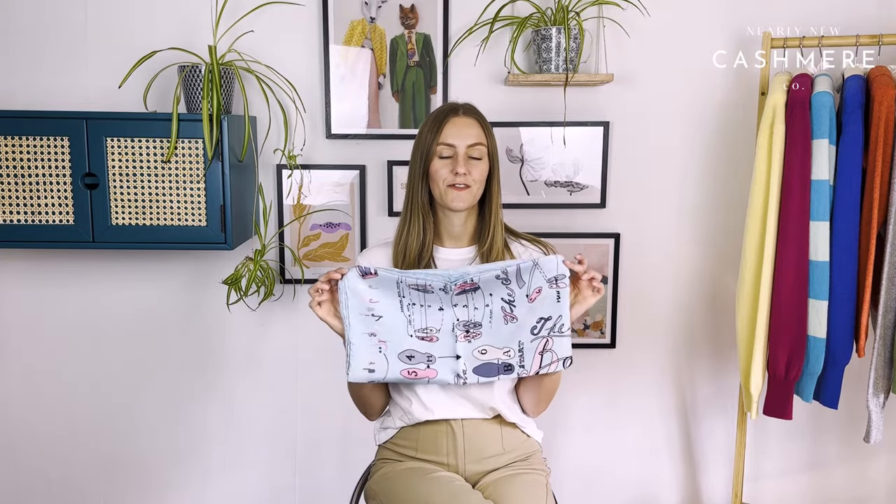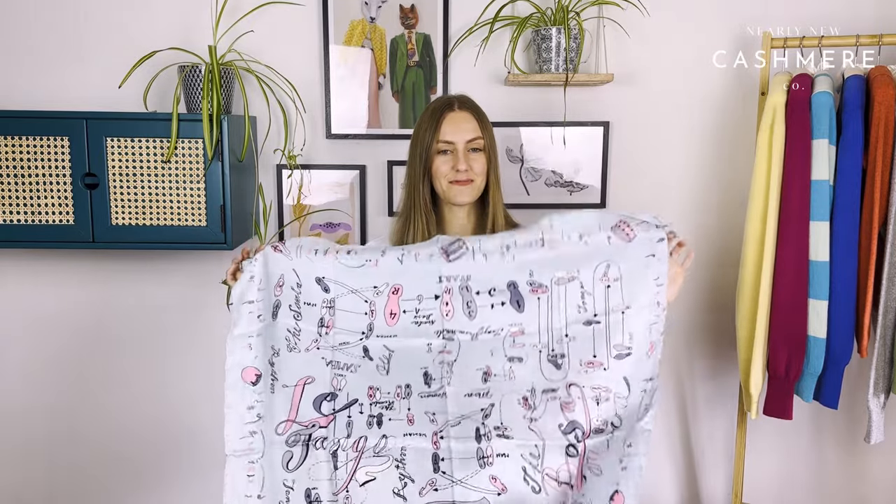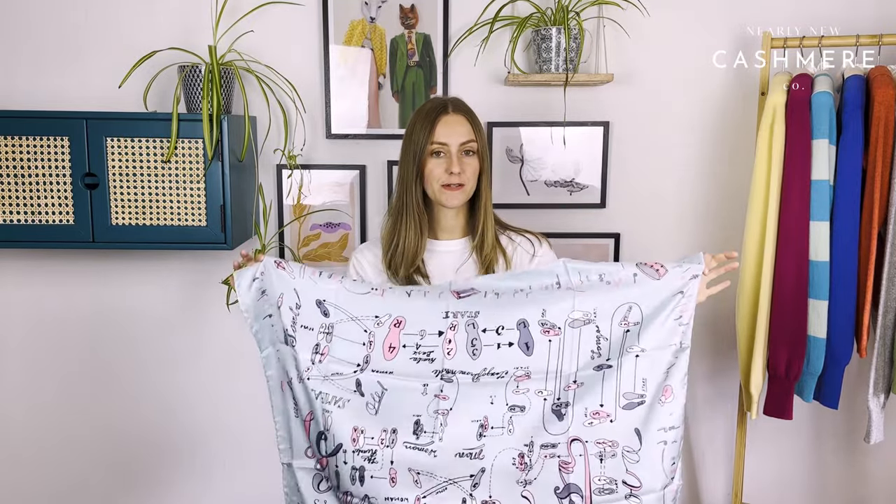Today I'm going to show you how to tie your silk scarf. Along with our collection of secondhand cashmere, we also sell vintage silk scarves — these are sustainable because they are secondhand or vintage, just like our cashmere. Cashmere and silk is a really great pairing. I've got a white t-shirt on today to give you a blank canvas to concentrate on the tie. We're going to gradually get harder and more varied.